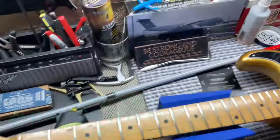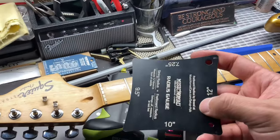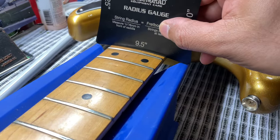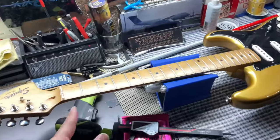Let me know if y'all want to see anything else on the neck. I'm going to get you the radius, which should be 9.5 inches. And then I'll get you the contour of the back. Yep, so it is a 9.5 radius.